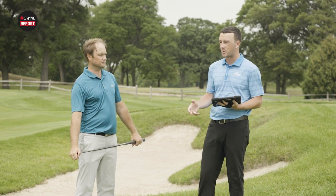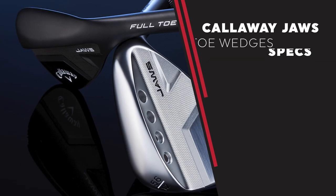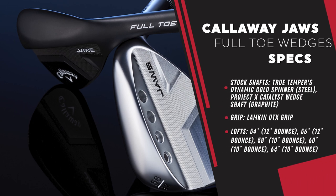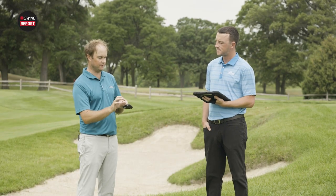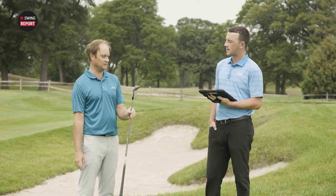These wedges are built for somebody who wants versatility and is going to manipulate the face. There isn't a lower loft available — 50 and 52 aren't there. You've got 54 up to 64 with the C grind, so versatility with mid-to-high bounce and a lot of shot-making potential. They're C grind wedges with a little bit more bounce on them with the full high toe finish to them — easy to hit and they look good.